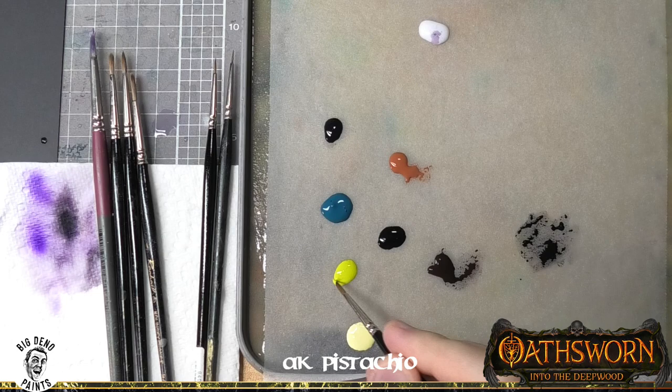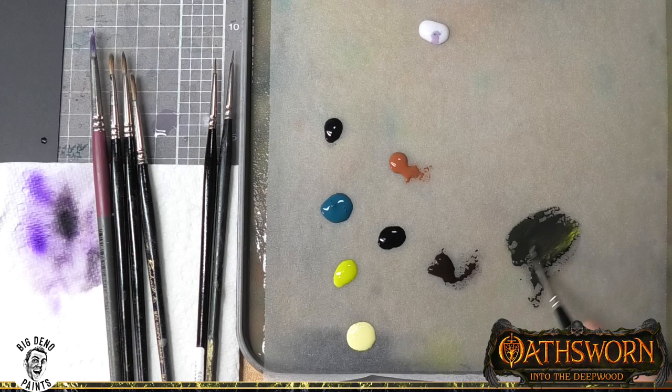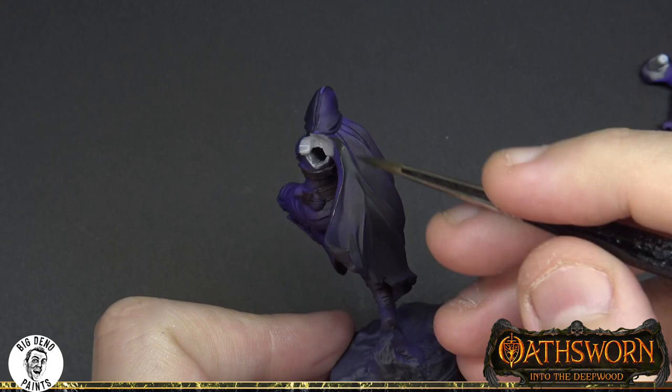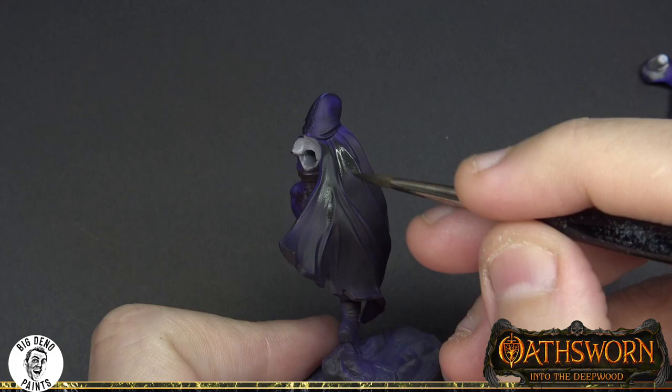Here I'm mixing in a green called pistachio — it's almost a yellow, not a green. The very last thing I did was grab a little spot of Chimera Violet and mix it into this colour. As I talked about before, mixing together complementary colours will create a more interesting shade of grey. This stage is more of a traditional highlighting stage and I will talk a little bit more about painting fabric in a future episode.